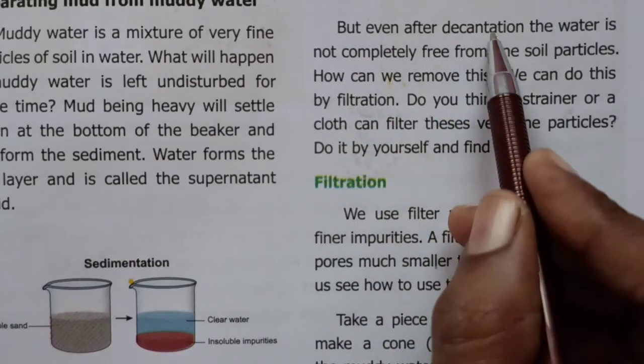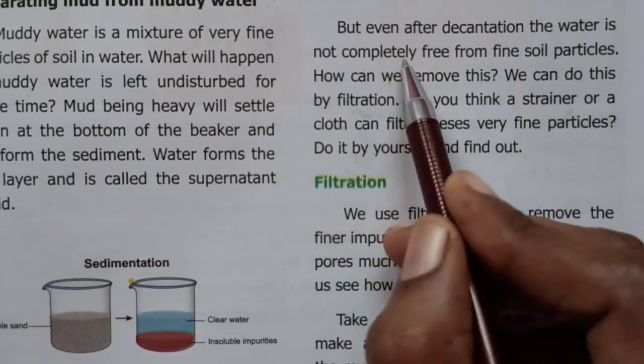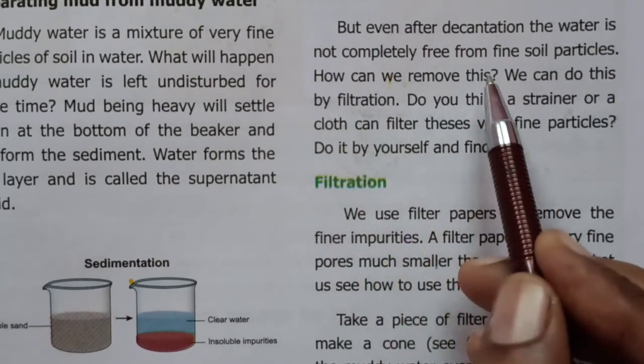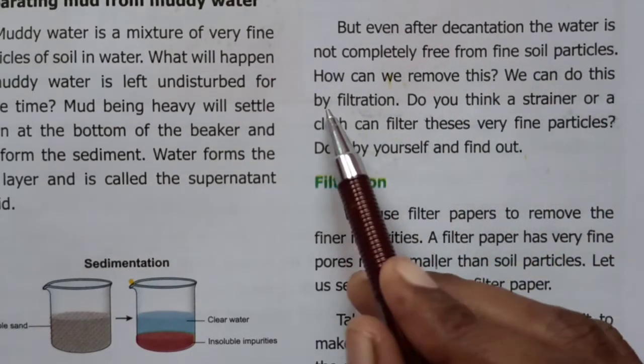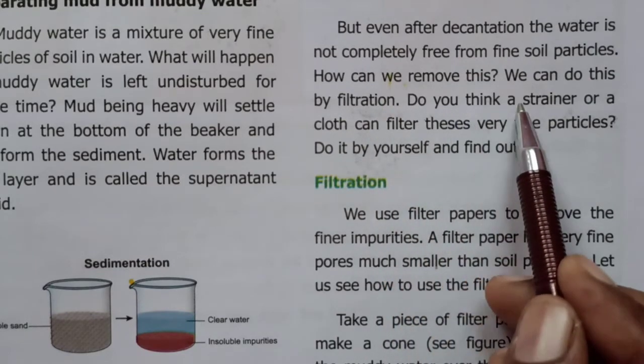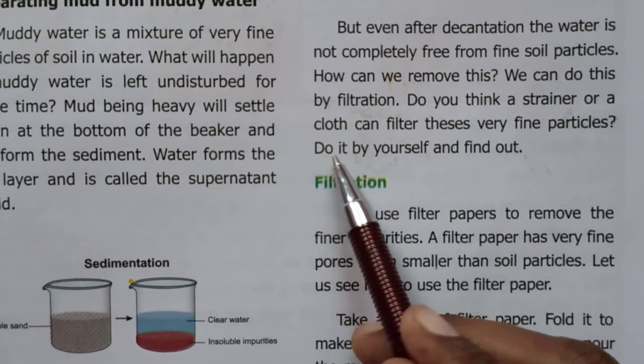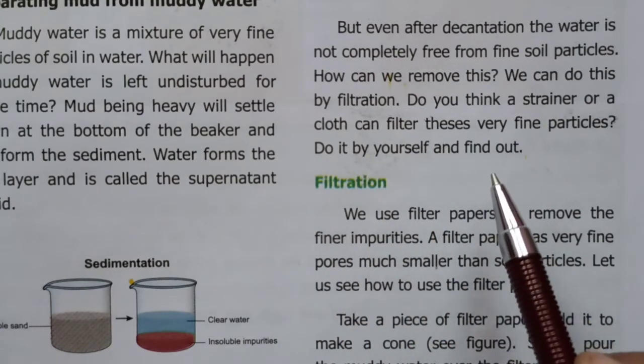But even after decantation, the water is not completely free from fine soil particles. How can we remove this? We can do this by filtration. Do you think a strainer or a cloth can filter these very fine particles? Do it by yourself and find out.